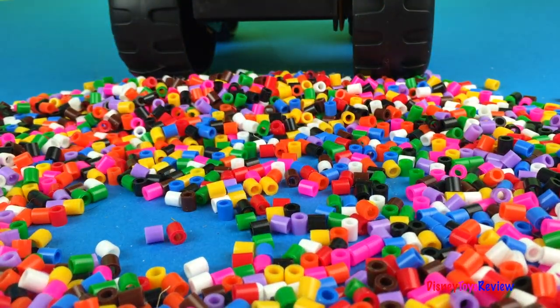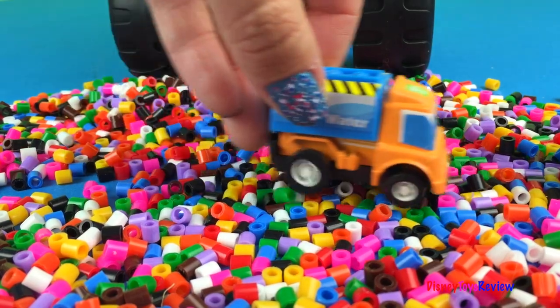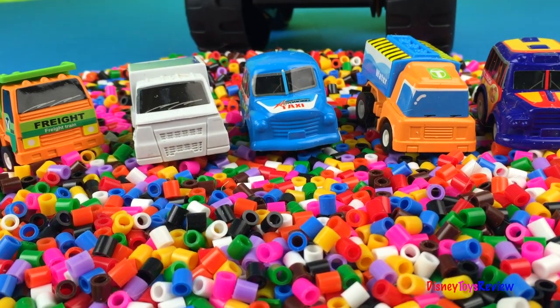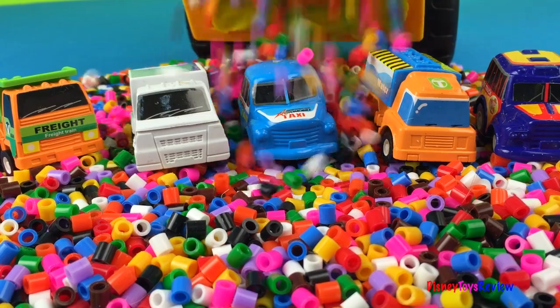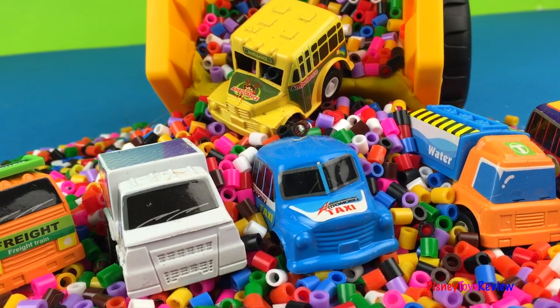Let's see how many mighty machines we've seen. One, two, three, four, and five. We're missing one mighty machine. I wonder if it's in the truck. Watch out, everybody! There he is. Now we've seen them all.